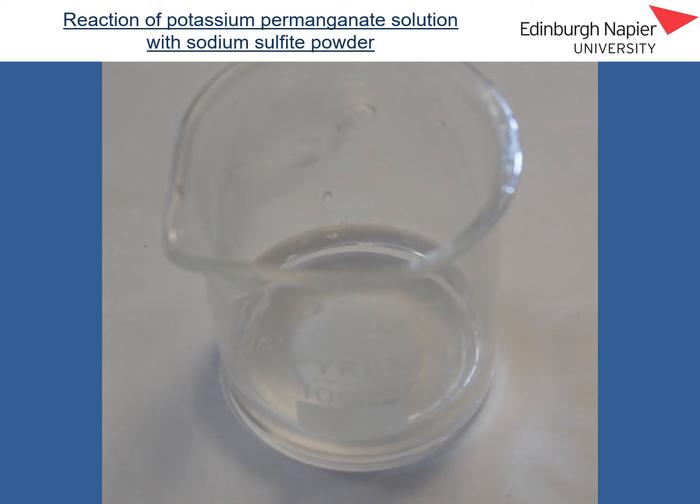So permanganate ions have been reduced into manganese ions, and the sulphide ions have been oxidised into sulphate ions.